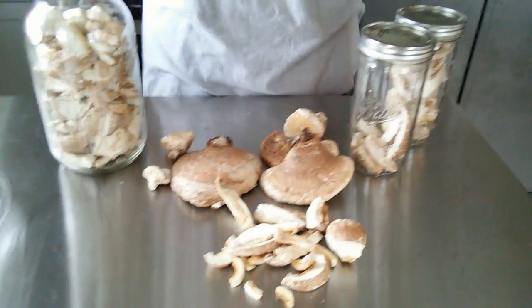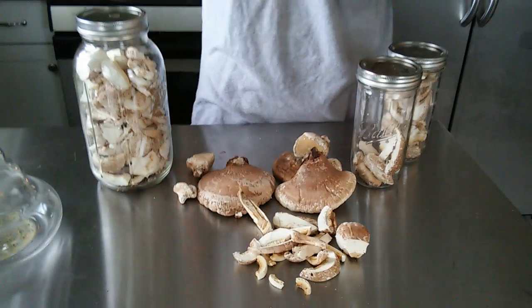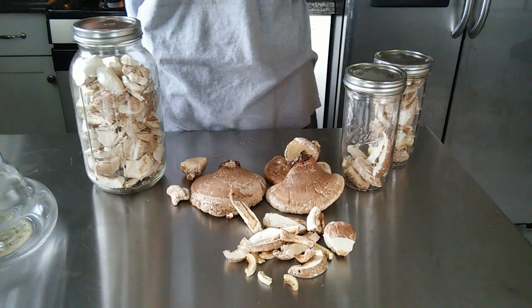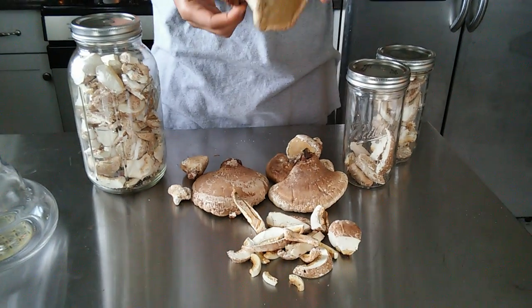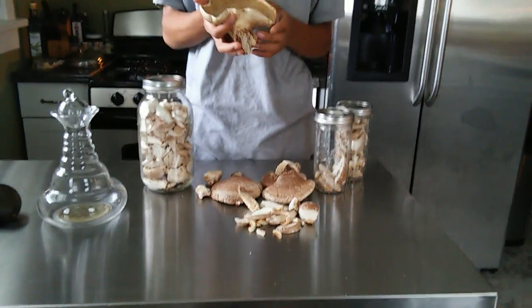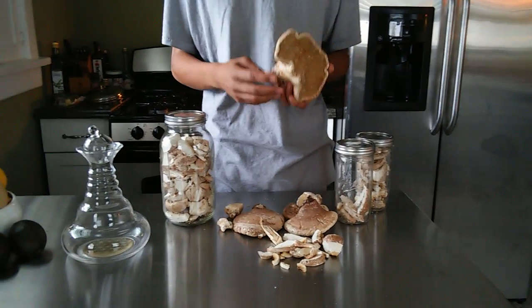This mushroom will actually concentrate the betulin and betulinic acid found in the bark of the birch tree, which has anti-tumor properties. It's very good for people with melanoma, and this mushroom also contains compounds such as peptamine, which is a powerful antibiotic.